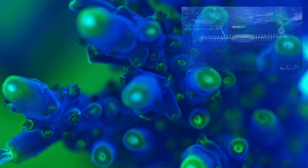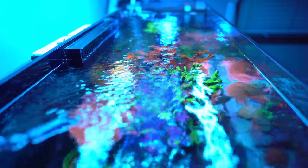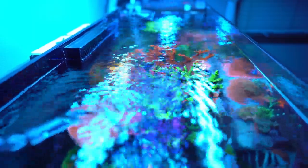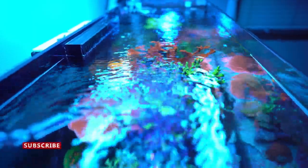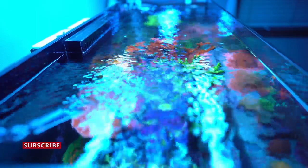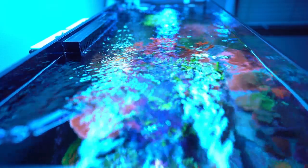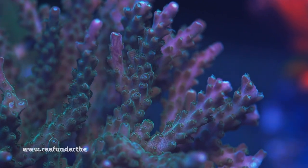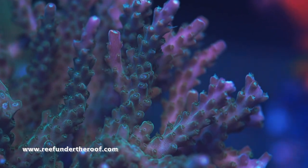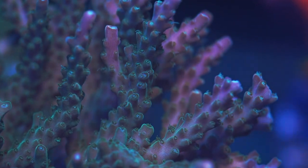Next up is flow. Flow is very important for the corals and fish we keep in reef tanks. The same hard corals that demand more lighting also demand more flow, and corals that prefer less light usually prefer less flow as well. Flow is also critical because without it, you can't get that water rippling on the surface of your tank — that surface ripple is what drives oxygen exchange between the outside air and your reef tank, keeping your corals and fish healthy.